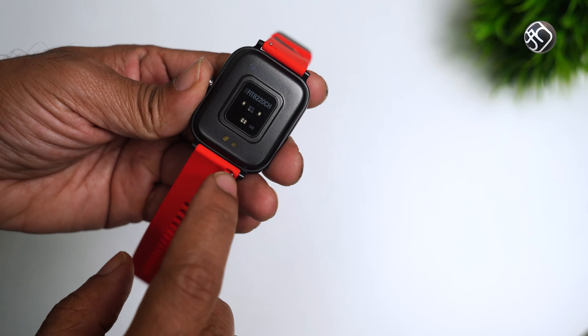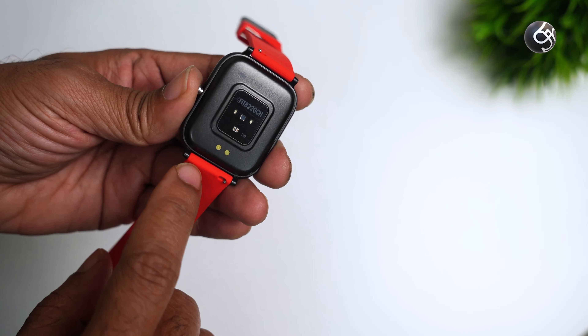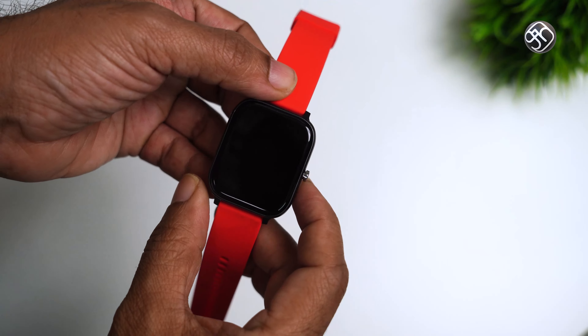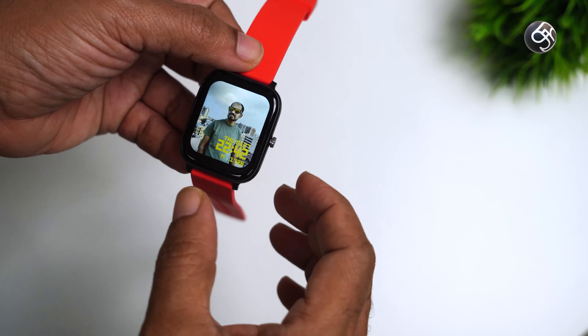You can see the Pogo pins on the back. There is a button on the side so you can access the dial functionality. If you press the dial, there are many functionalities that you can access.